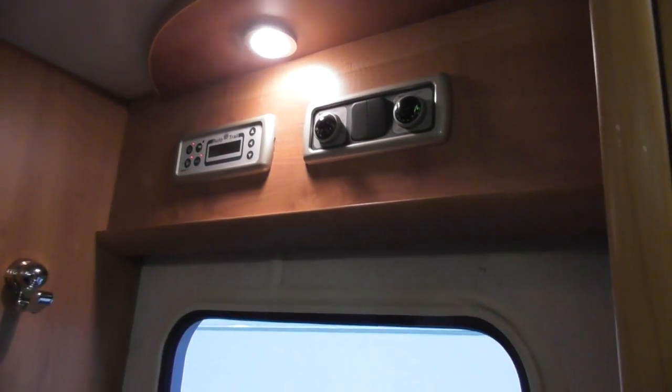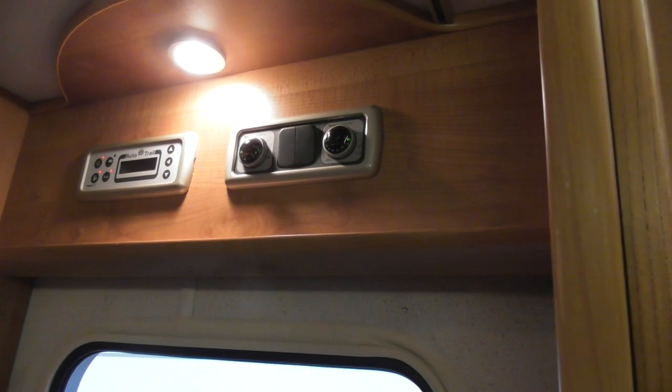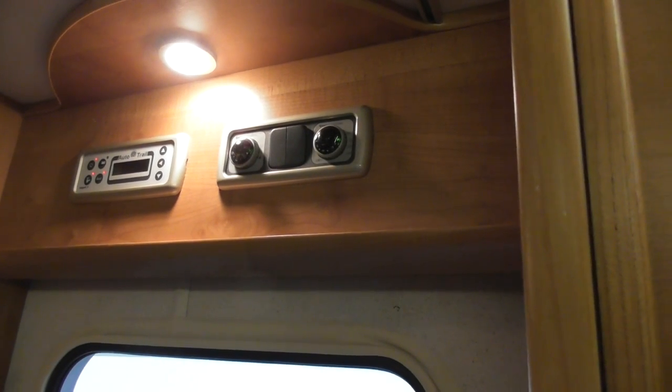There are two dial switches above the door. The one on the left says 'Ultra Store' — that's for storing your water. The one on the right is 'Ultra Heat' — that's for heating your room. So that's for the heater.